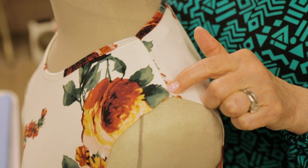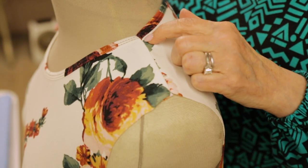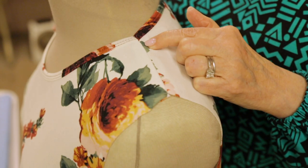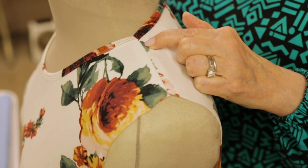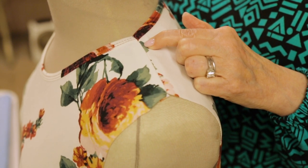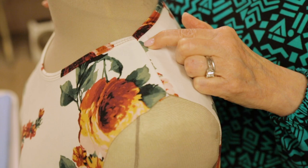You can see that the shoulder seam lies flat and smooth. The edges of the double fold binding match each other and even the lines of stitching are a perfect match. It's easier than you think, and it's using one of my very favorite notions. So let's go to the table and talk about that.